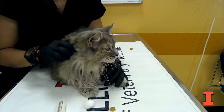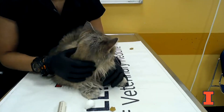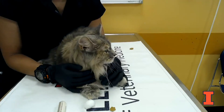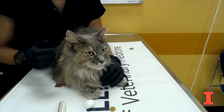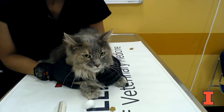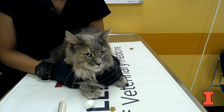We have our little friend here to show you how to administer this transdermal medication. It's easier than giving oral medication sometimes, but still not always their favorite thing. Having them backed up against you, in your lap, or applying a little pressure so they can't squirm away tends to be helpful.